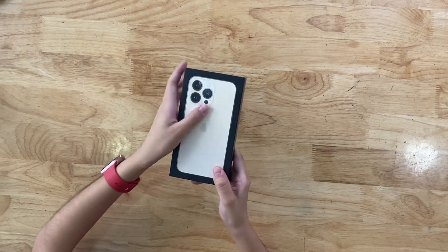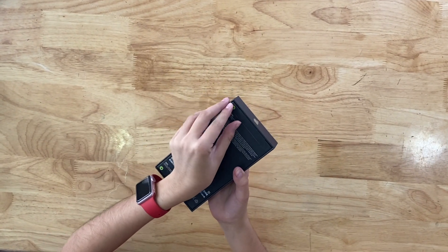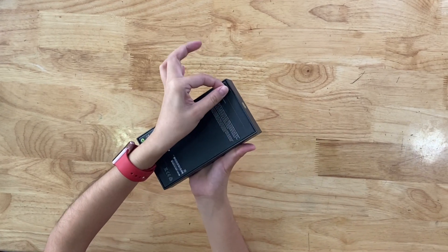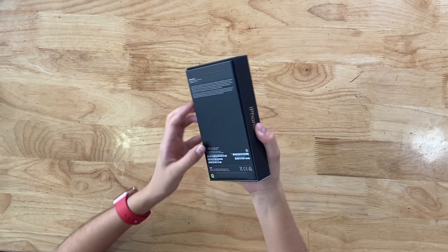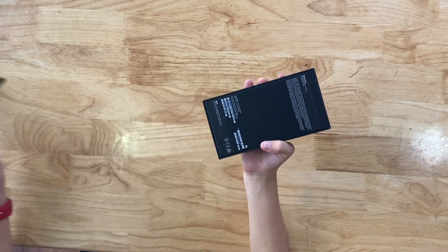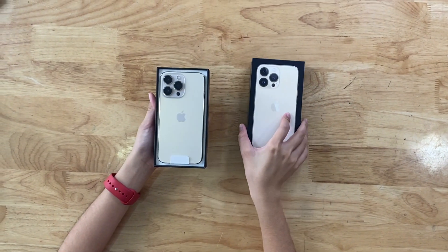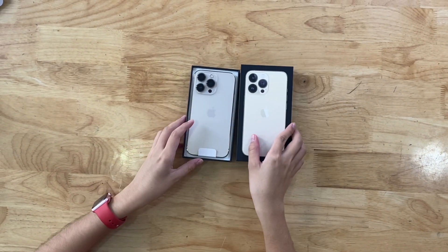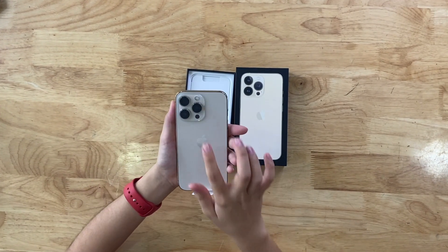Okay, let's get started. I'm going to finish this. I'm going to use the view. The iPhone 12 Blue. I'll give you the view. Let's get to it.